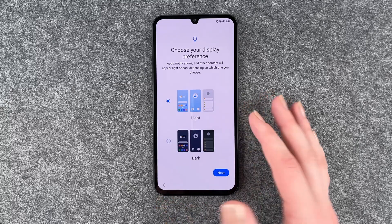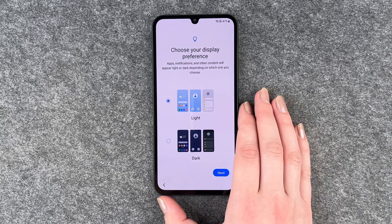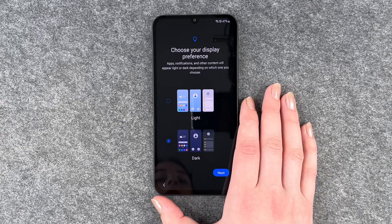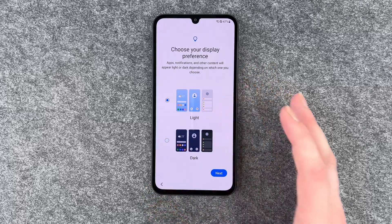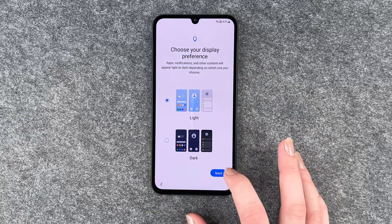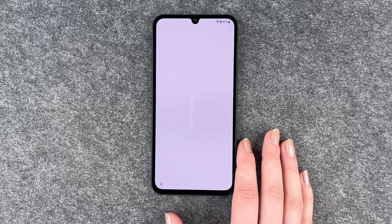Now you can choose your display preference — dark theme or light theme. I'm going to go with the light theme. This is what the dark theme would look like, but I'll stick with the light one. Click next and now we're all set up. Click finish.